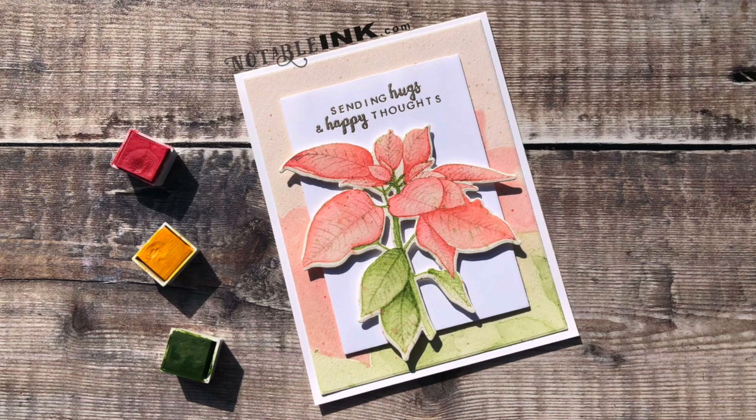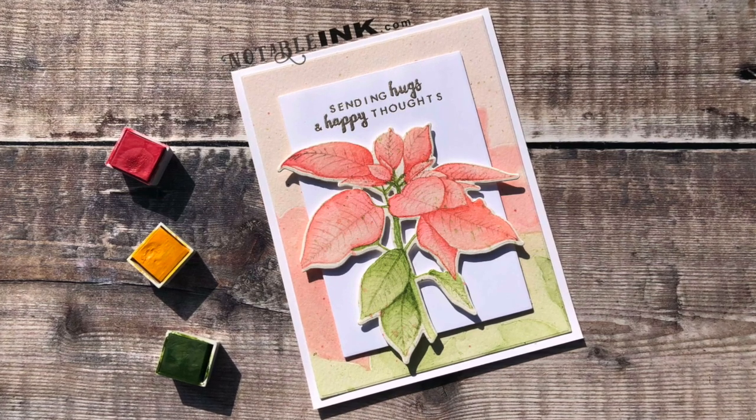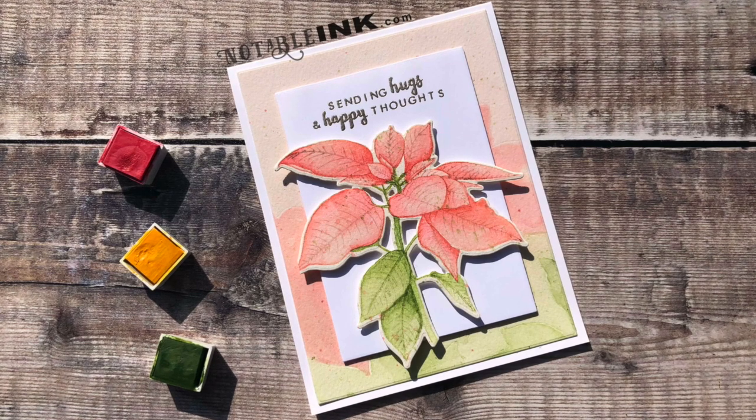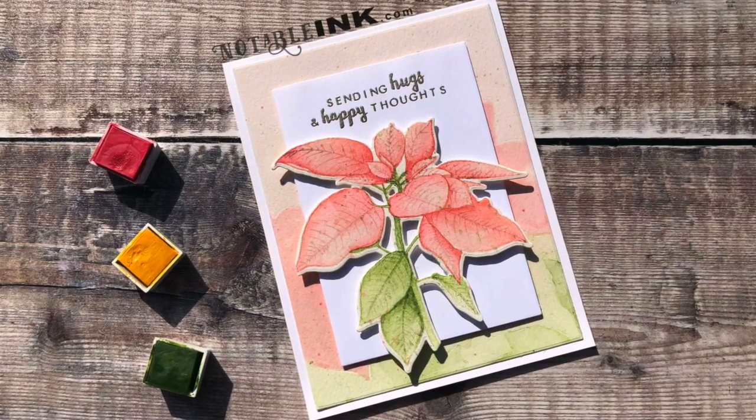Welcome to my channel, this is Amber Rain Davis from notableink.com. Thanks so much for joining me today. We're going to be doing a watercolor card today using Altenew's Festive Poinsettia stamp set.